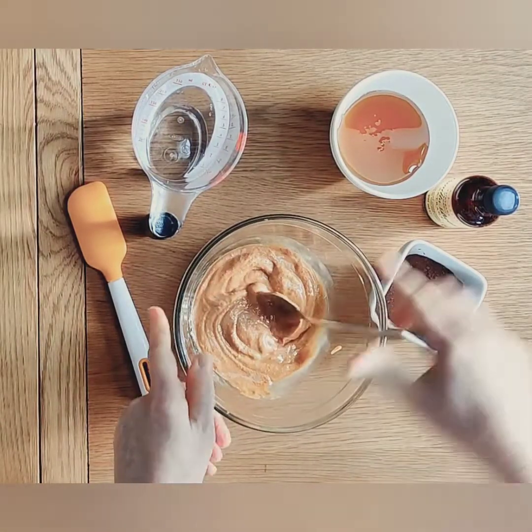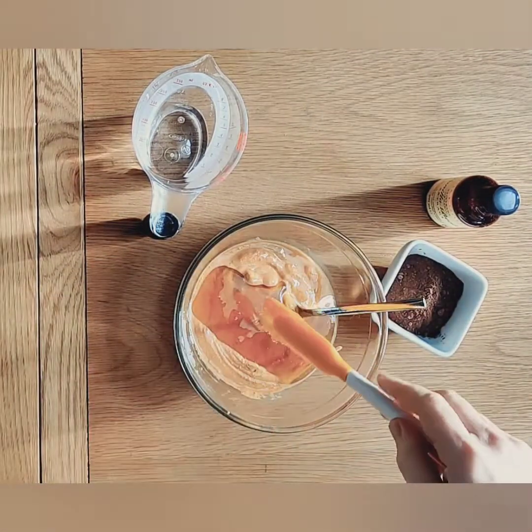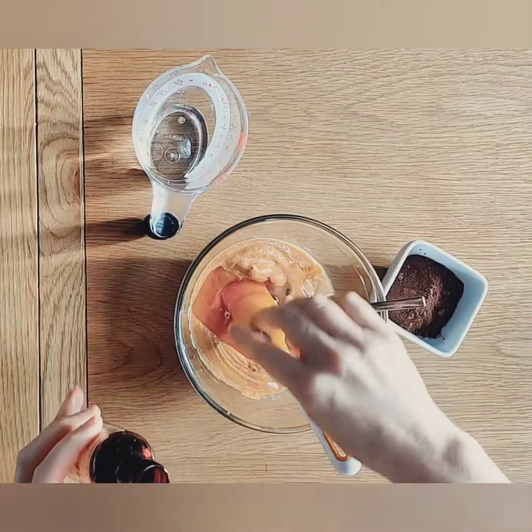Let's get started with our chocolate spread. Start by adding 150 grams of your favourite nut butter to a bowl. I'm using peanut butter, but hazelnut butter works really well as well.